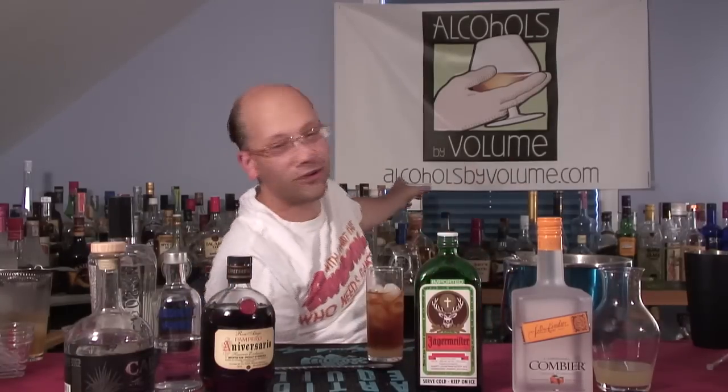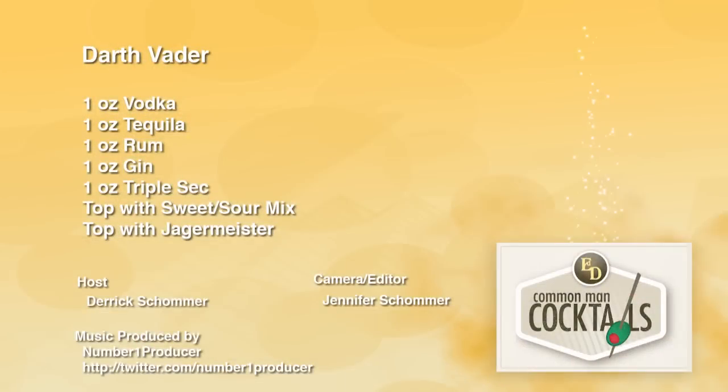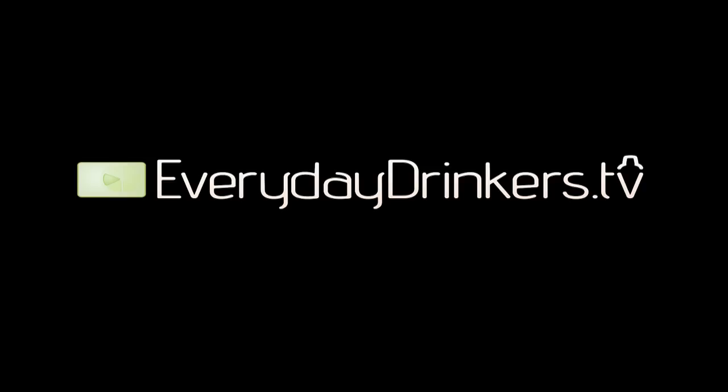If you're looking for a theme drink, maybe hang a Darth Vader doll on the side as a garnish — you could do that. Alcoholisbyvolume.com. Everydaydrinkers.tv. Darth Vader cocktail. Thank you, Stefan. We're teaching you how to drink.